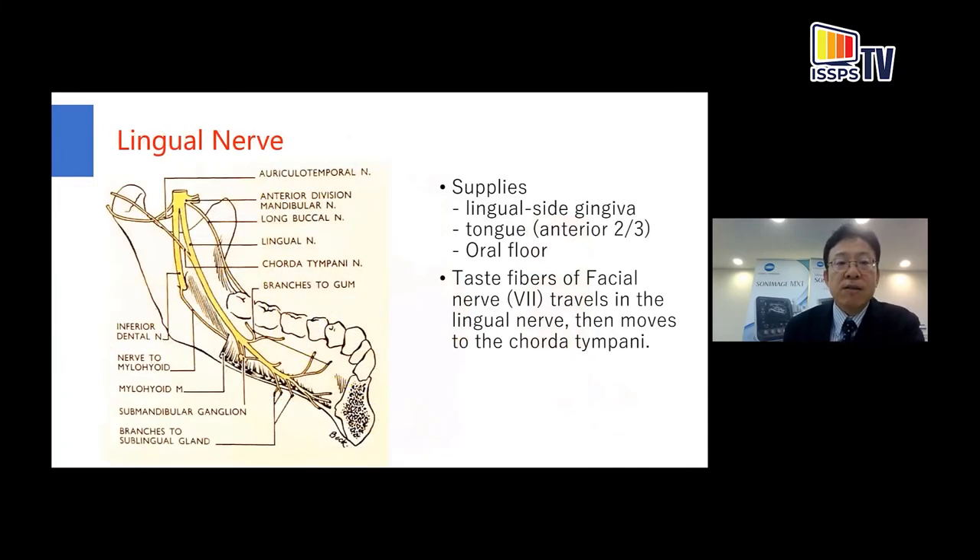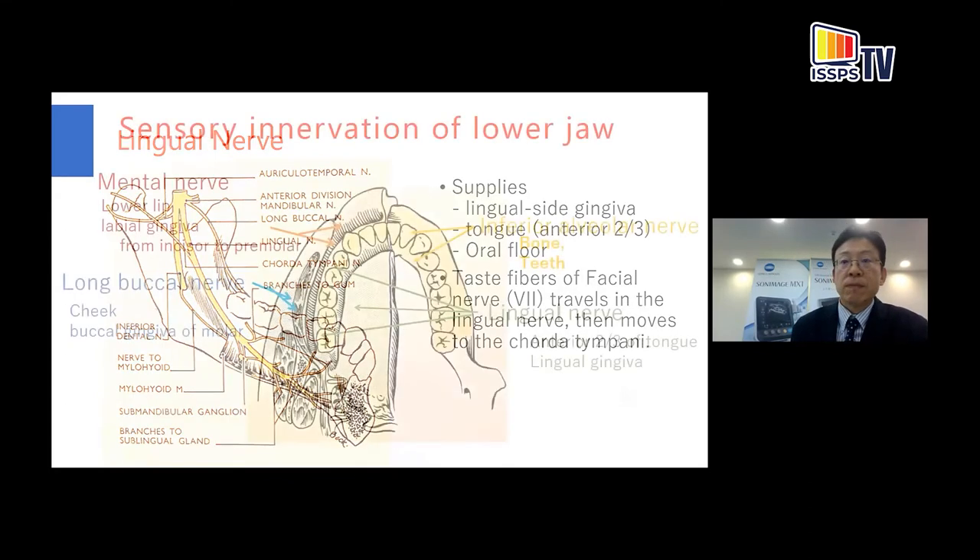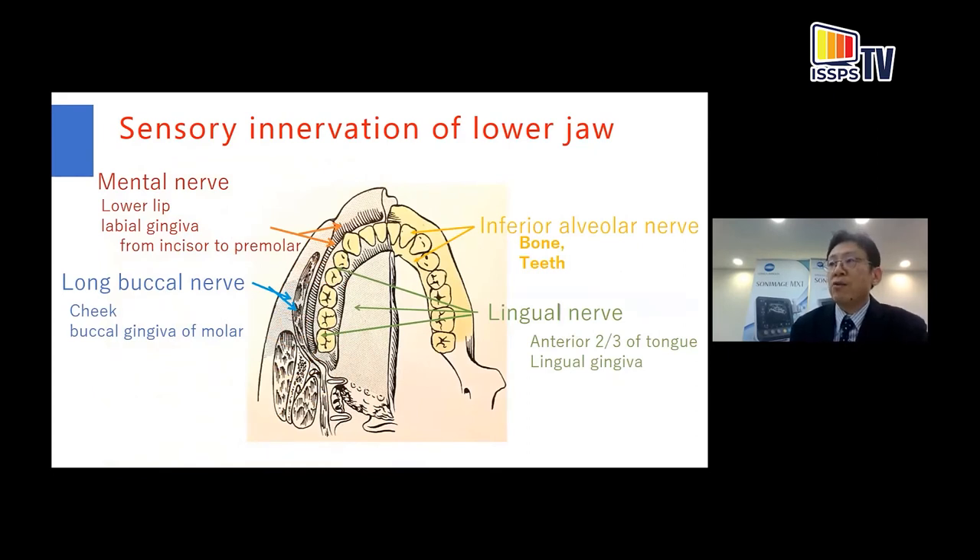The lingual nerve supplies the lingual-side gingiva and the anterior two-thirds of the tongue and oral floor. The taste fibers of the facial nerve travel in the lingual nerve, then move to the chorda tympani. To summarize the sensory innervation of the lower jaw: the mandibular teeth are innervated by the inferior alveolar nerve; the lingual gingiva and anterior two-thirds of the tongue by the lingual nerve; the lower lip and labial gingiva from incisor to premolar by the mental nerve; and the cheek and buccal gingiva of the molar by the long buccal nerve.